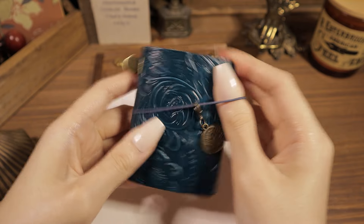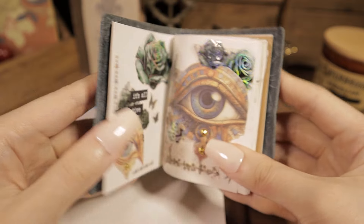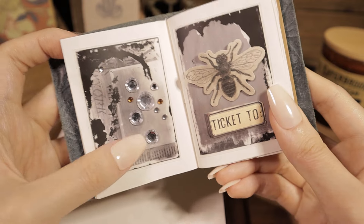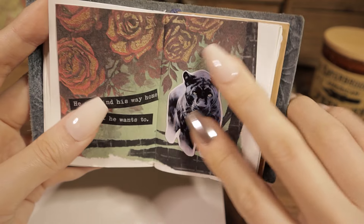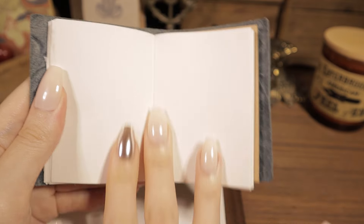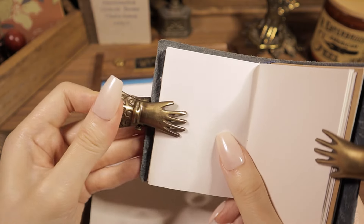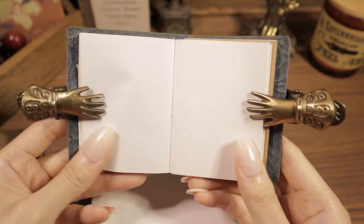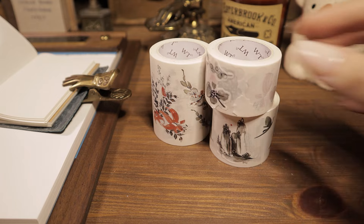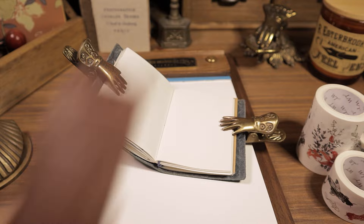Let's get started. I'm going to put a little bit on the bottom here. I'm going to cut off the bottom.